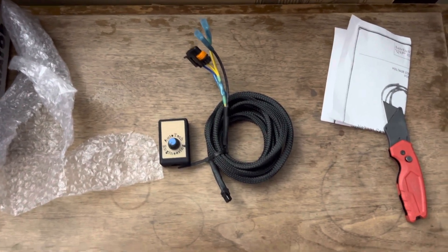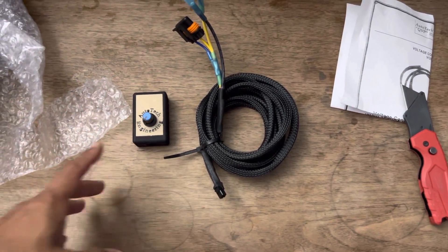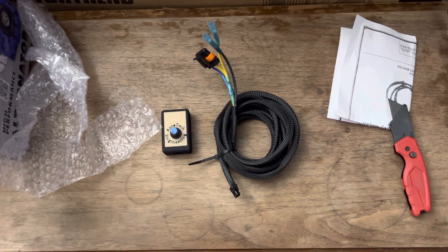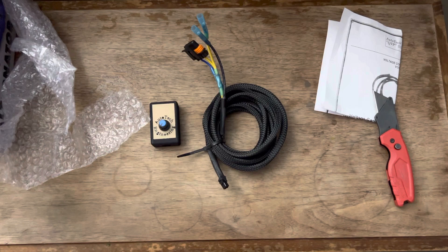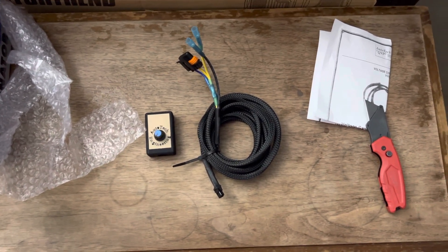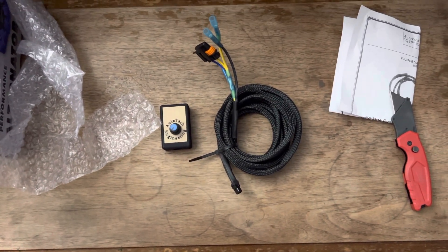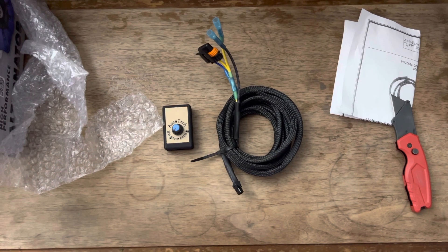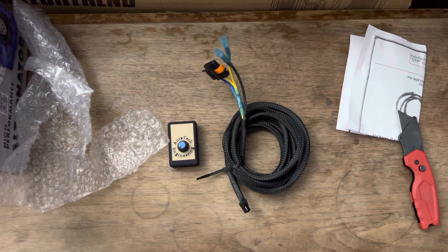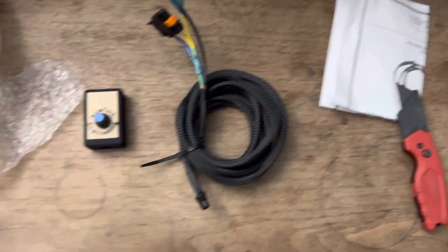That's the whole purpose of me getting this. I got this from Autotech Engineering, where I also ordered my 320 amp alternator. This voltage controller is made to go into those alternators — specifically for those alternators.